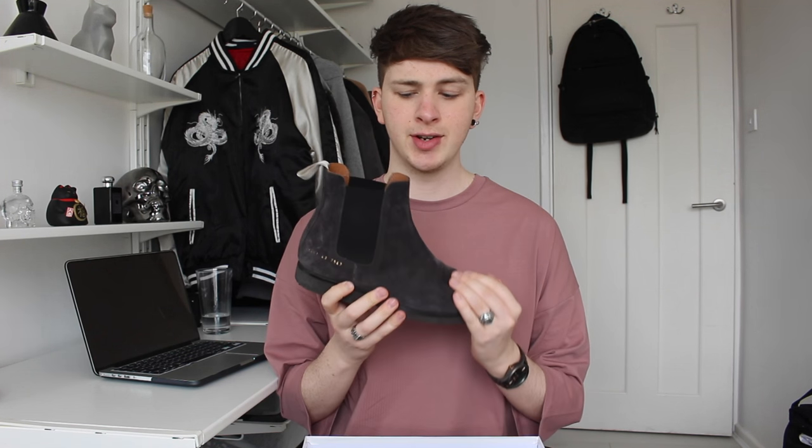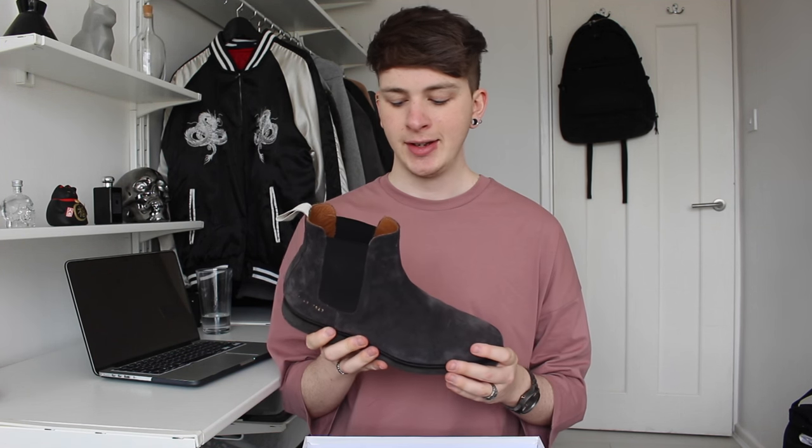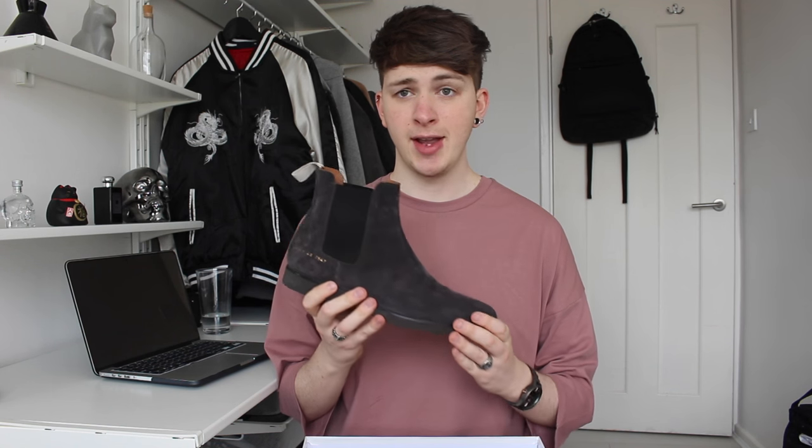I got the charcoal color of the suede Chelsea boot. I think these retail for around £350. They are grey suede.